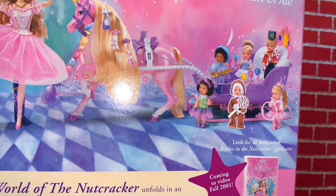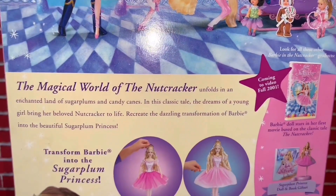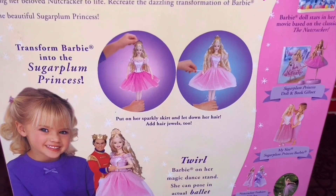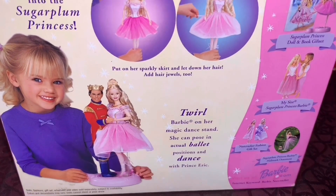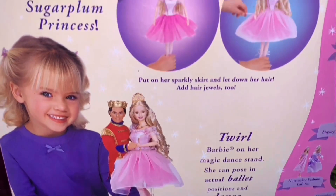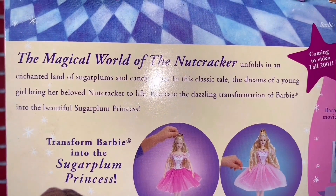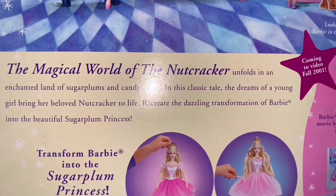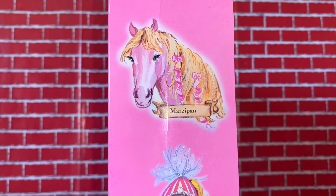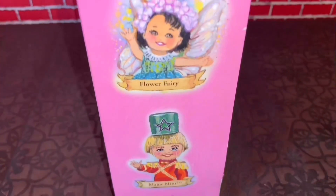In the back we have the movie collection — the carriage, the other characters, and Tommy Kelly version. The movie came to video in 2001. We have more drawings in the book, the big fashion gift set, and more. Right here we have Clara 12 Barbie in her stand and how to transform her. There's also a little part of the movie showing how she becomes the Sugar Plum Princess. On the other side we have Marzipan, Peppermint Girl, Flower Fairy, and Major Met.